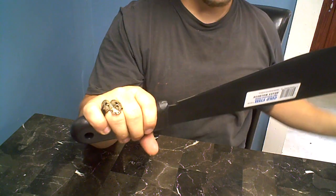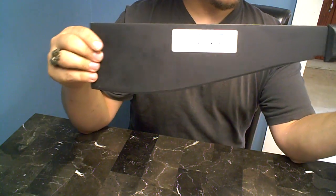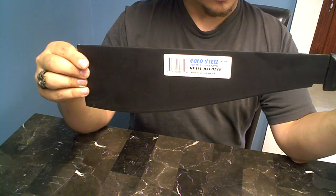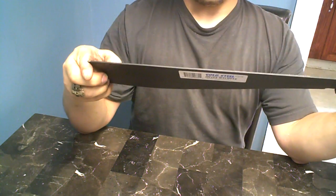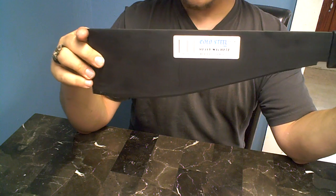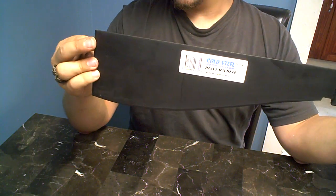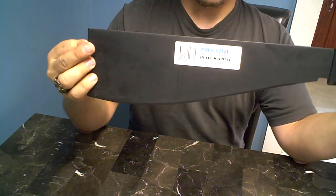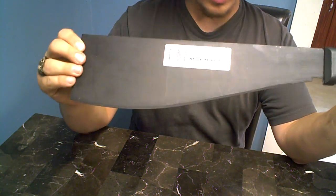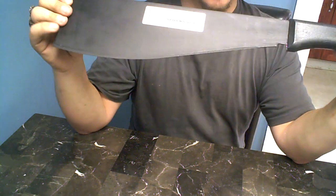I'm really disappointed with this. I've heard a lot of good things about Cold Steel knives, and I can't express how disappointed I am with this machete. For a $10 machete — or about $18 with shipping and handling — I guess I can't expect the best machete in the world.